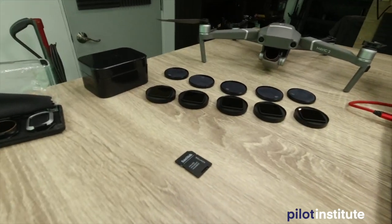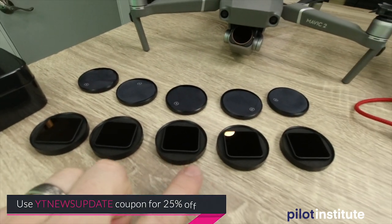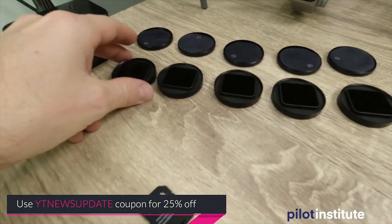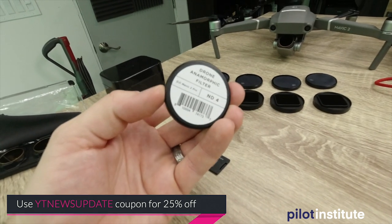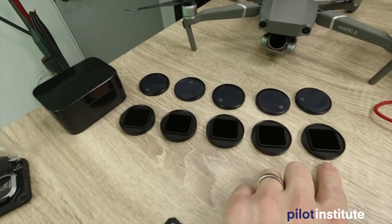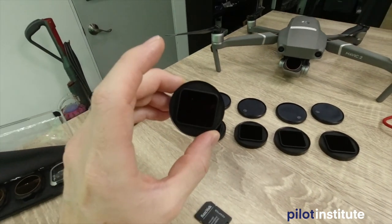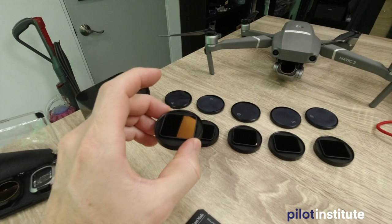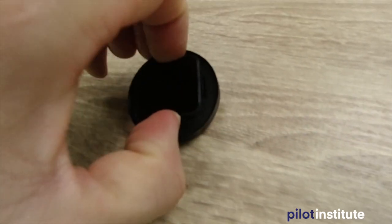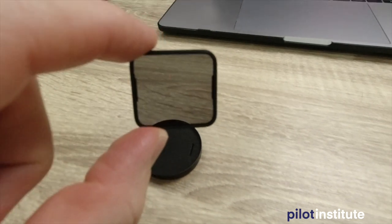So right here is what basically came in the mail. These boxes right here are for the filters — I did get the kit that has the filters in it. This comes with five different filters. They're very, very lightweight. This is ND4, 8, 16, 32, and 64. It goes all the way to 64, which I probably will never use unless I do some really slow motion stuff. This morning I flew with the ND4 just because it was a little overcast out there. These things are really lightweight and you can see them right here — the filter is going to mount onto the lens.